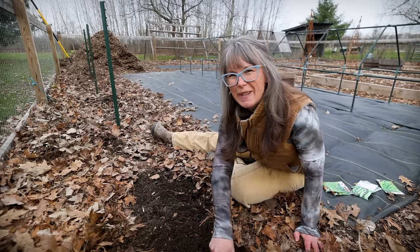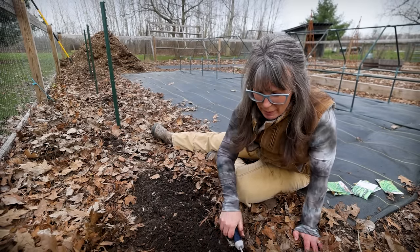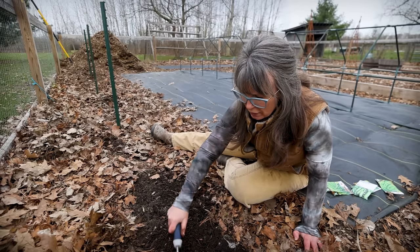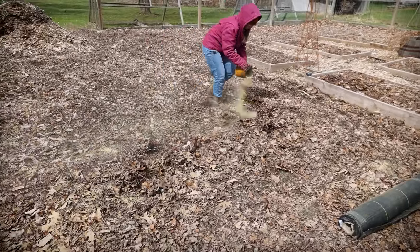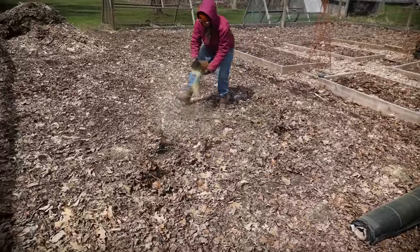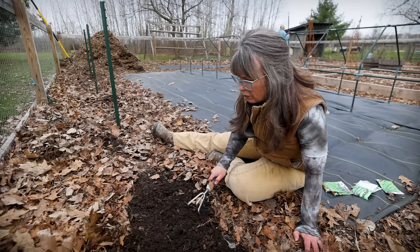Hi friends, welcome back to that 1870s homestead. We are prepping another strawberry bed. We are not just prepping, we're actually planting today. I came out and put some all-purpose fertilizer on it a few days ago.